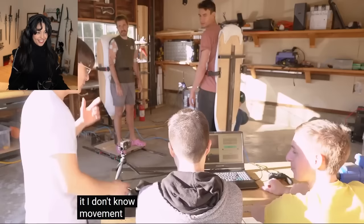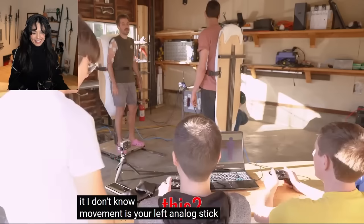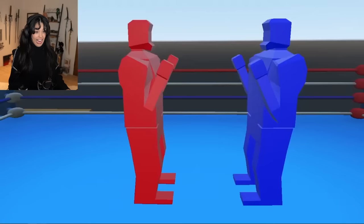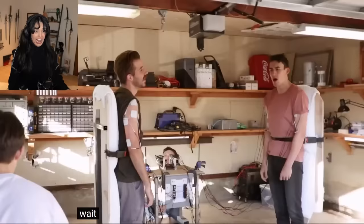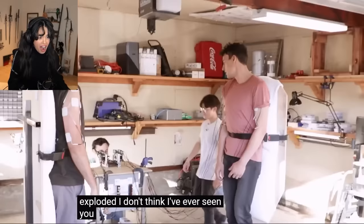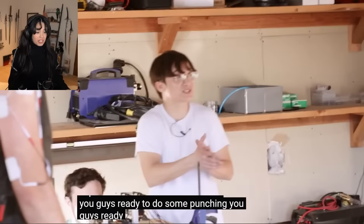Does the heavy attack hurt them more when you use it? I don't know. Movement. This is so dangerous. So you're controlling... the fucking seatbelt exploded. I don't think I've ever seen a seatbelt explode like that before. You guys ready to do some freaking? You gotta train for boxing, right? This is not safe.